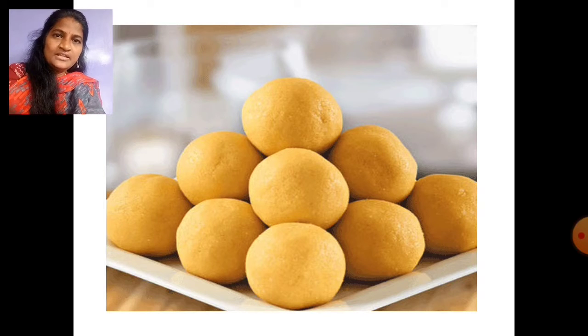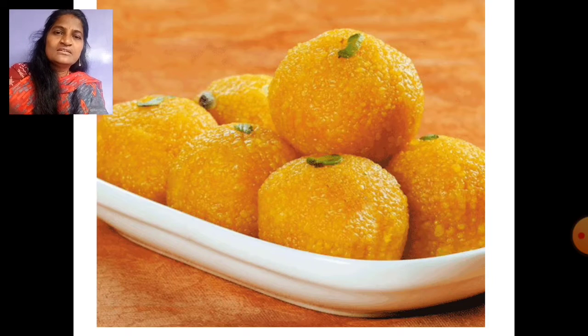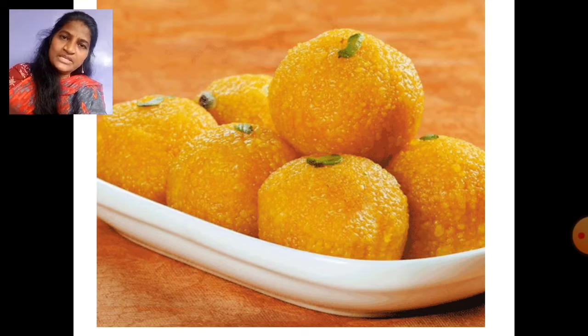There are different kinds of sweets, children. This is besan laddu. Which laddu, children? Besan laddu. Now see the next picture. This is methi laddu. These laddus are good for our health, children.